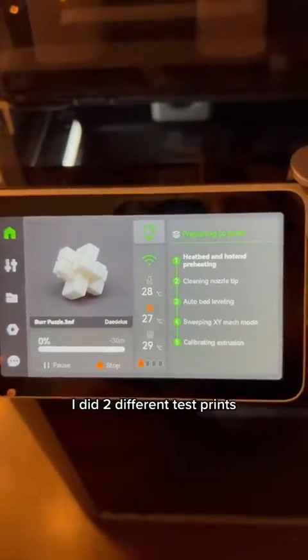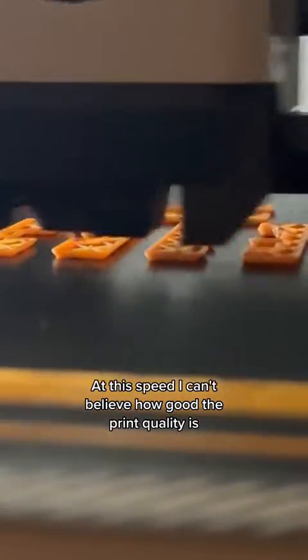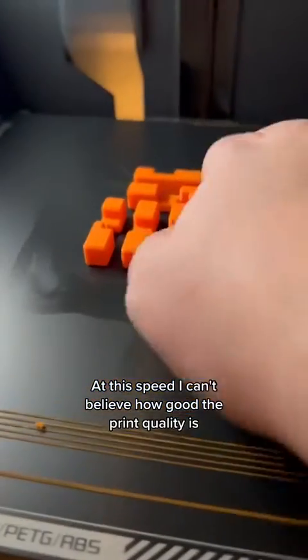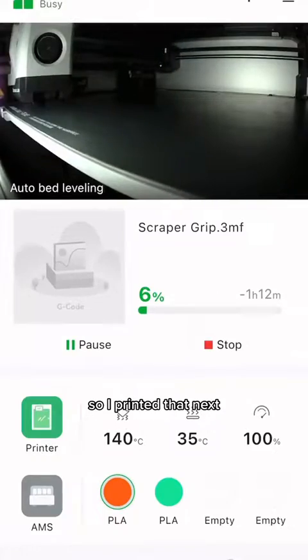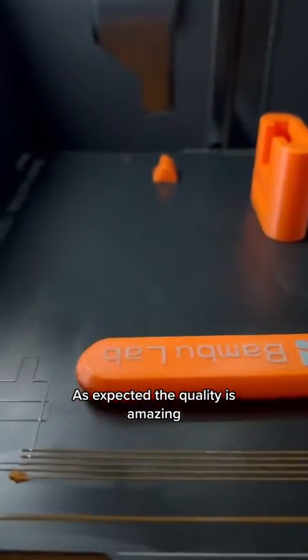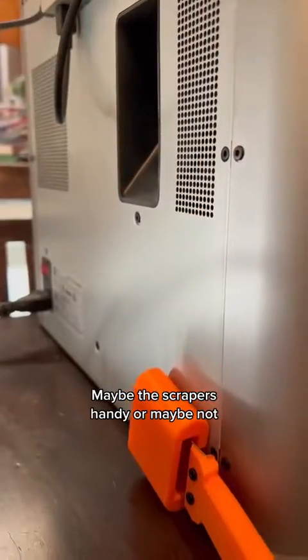I did two different test prints — this is real time, not sped up in any way. At this speed, I can't believe how good the print quality is. The printer came with a blade and magnet to make the scraper tool, so I printed that next. As expected, the quality is amazing. Maybe the scraper's handy, or maybe not.